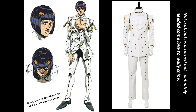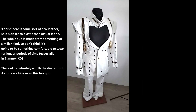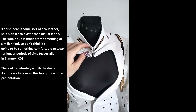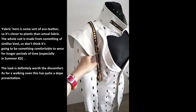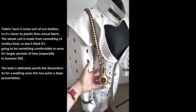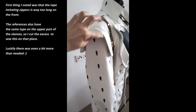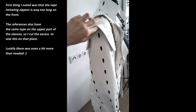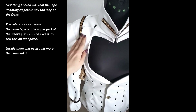I'll get straight to the point. So this is how this basically looks. I really live for how the thing is constructed — it's a pretty well-made garment in general.